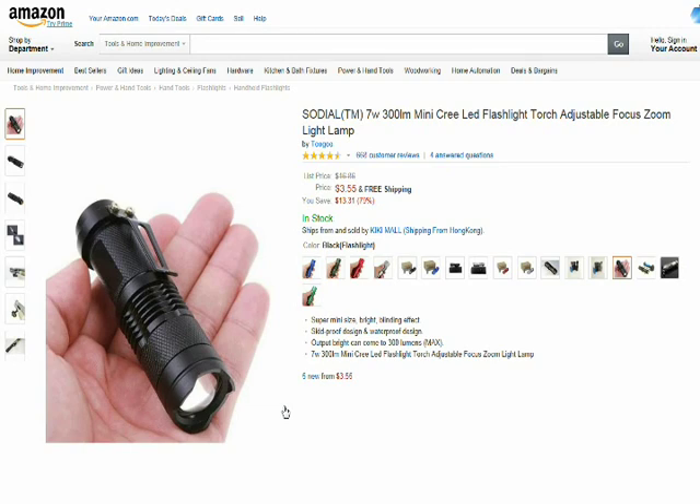It's June of 2014. I don't know how long these are going to be up here for. I'm not selling them but some guy is. And if you go to Amazon, here's the exact page right here. Help yourself.